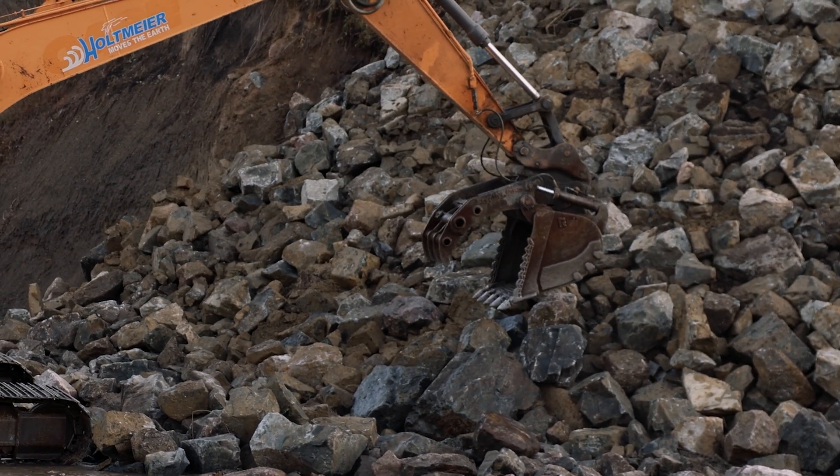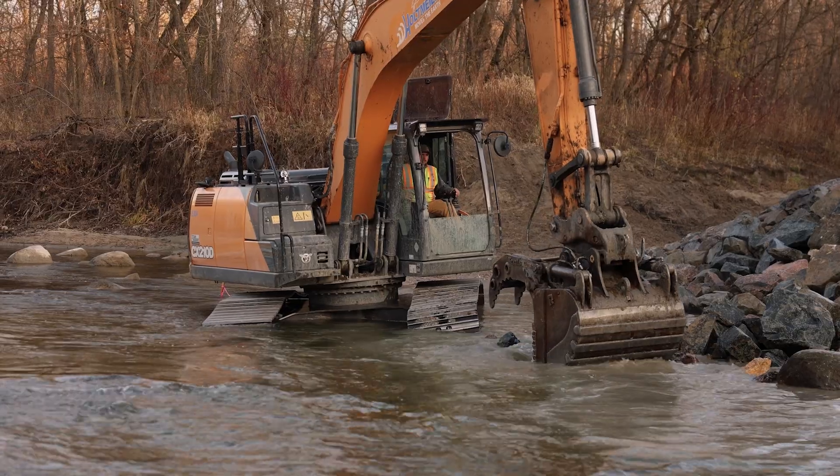This is a good time of year to get the project done, as the river is low enough for the equipment to track back and forth and get the rock right where we want it.